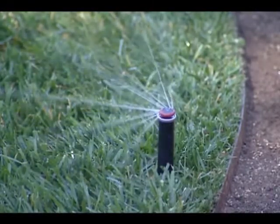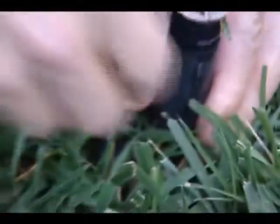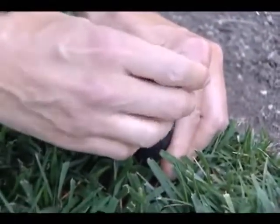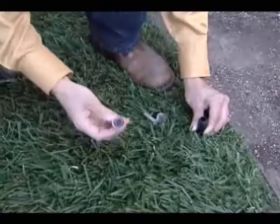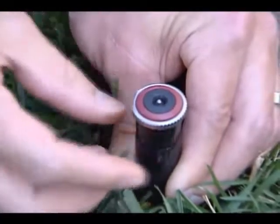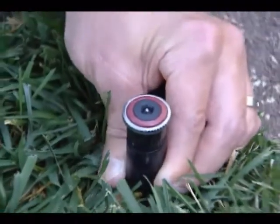Take a flathead screwdriver, pull up the nozzle stem, and unscrew the nozzle. Take out the little screen in here, then take your NP rotator and screw it into the stem. And that's it — it's that easy.